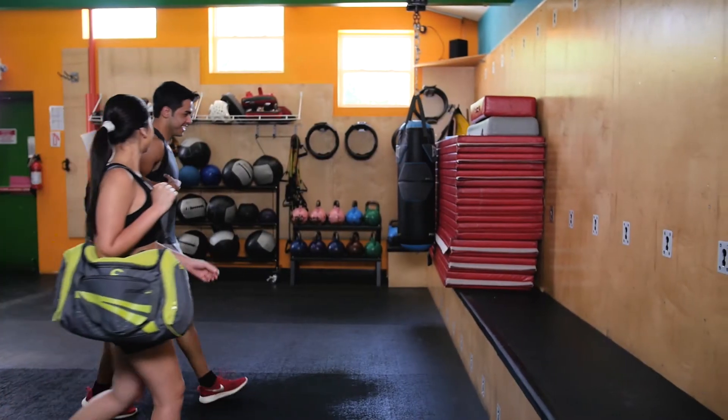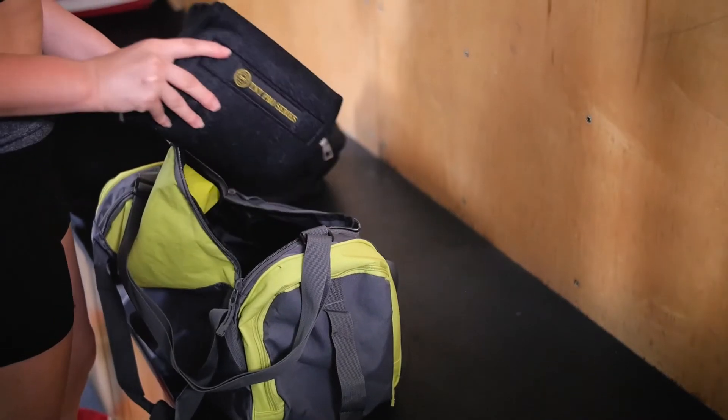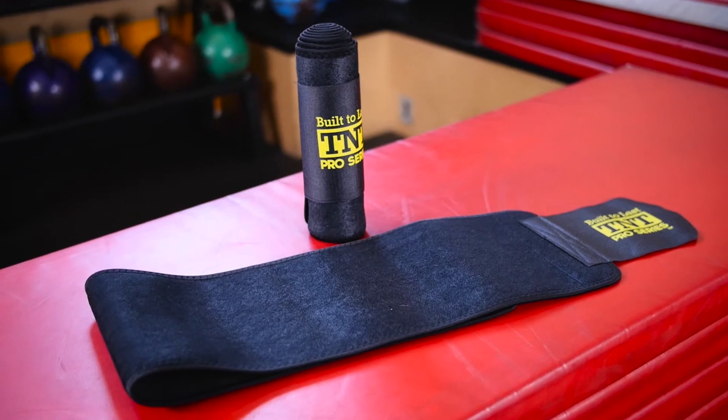Looking to slim up that midsection before beach season? Take back control of your body with the Waist Trimmer Ab Belt from TNT Pro Series.